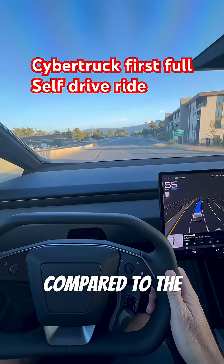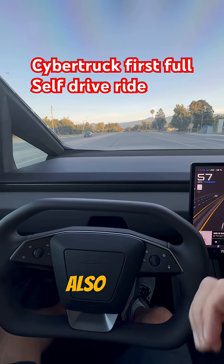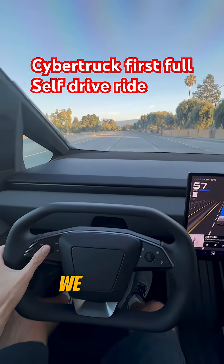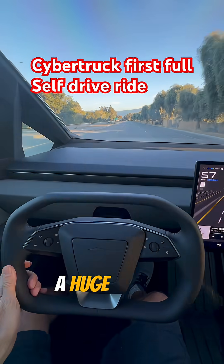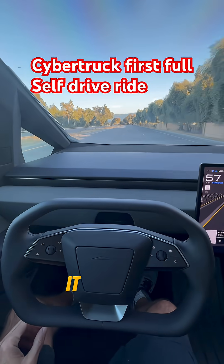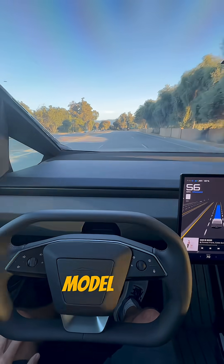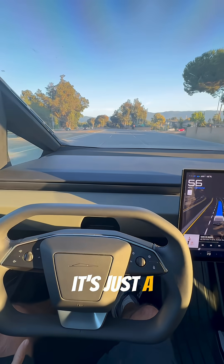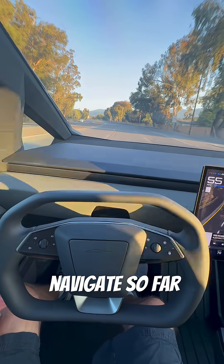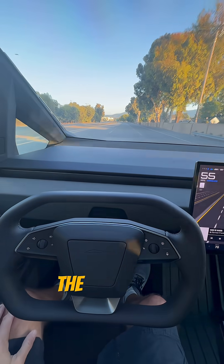Very different compared to the Model X that I'm used to. Just a very different drive. We have such a huge vehicle — it is taking me a minute to get used to. It feels like it's double the size of the Model X for sure. It's just a big vehicle, and it's been hard to navigate so far. It feels like I'm going to hit stuff, but trying full self-drive for the first time.